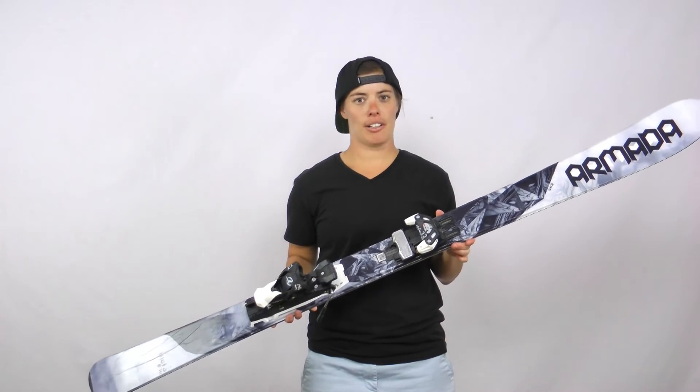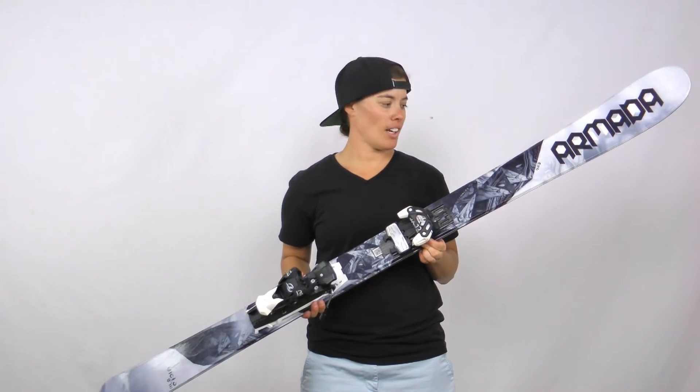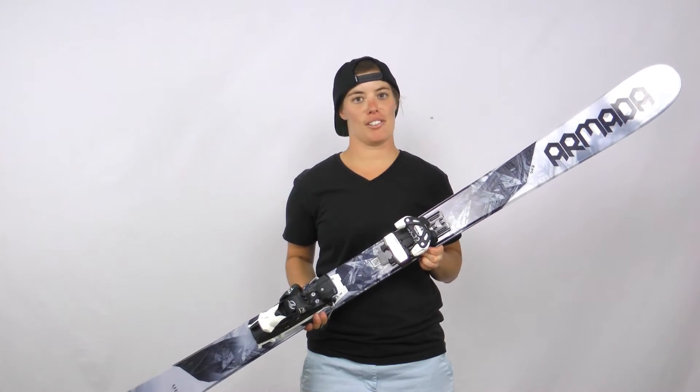A little bit of metal throughout the whole ski. So nice, powerful, strong ski for those early morning groomers, hard pack snow. This thing will eat it up.